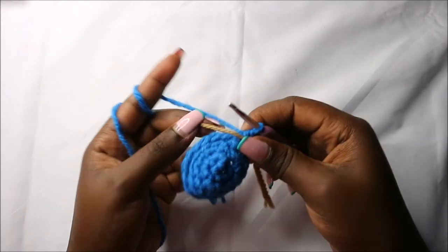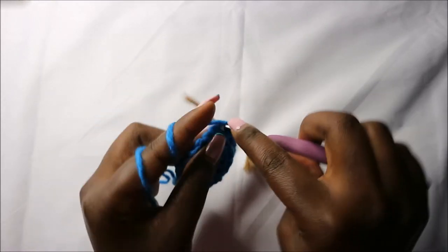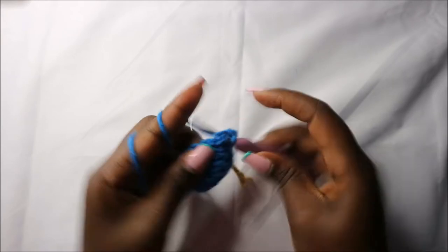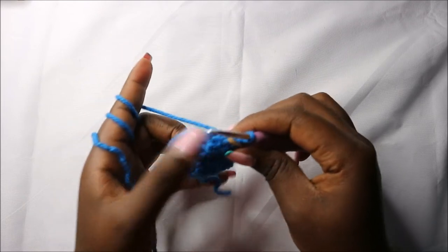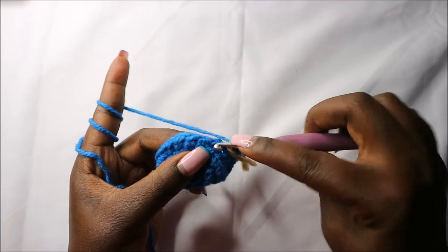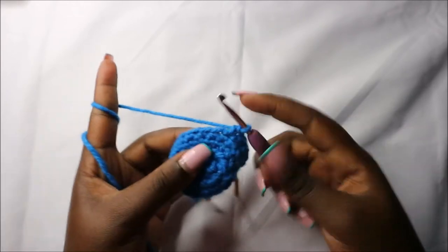Now in the fifth row we are going to do single crochets all the way round for a total of 18 stitches, doing single crochets the normal way all the way to the end. Now in the sixth row we are going to do two single crochets then increase, and repeat all the way round for a total of 24 stitches. So do single crochet one, two, and increase, then repeat.